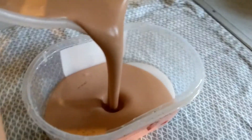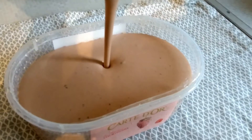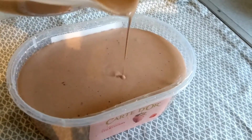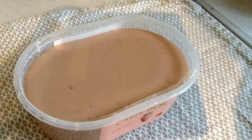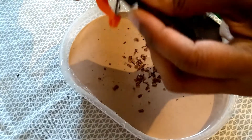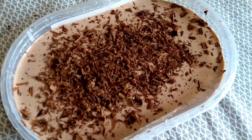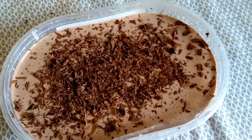Pour the chocolate mixture into the container. If you'd like to decorate, you can use chocolate chips or chocolate curls on top. It's ready — freeze it for a couple of hours and the chocolate ice cream is done.